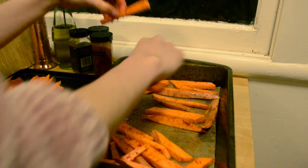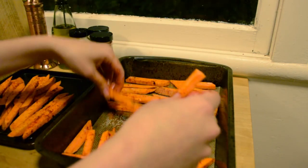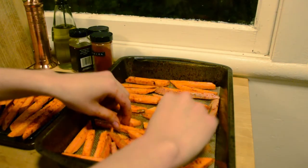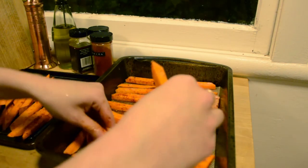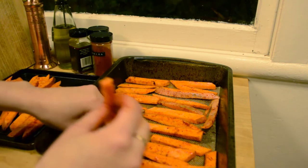Next you can place them on a baking sheet that is large enough to fit all of them. Make sure they have enough space in between so they can crisp up in the oven. If you place them too close together they will get steamy and too soggy, and nobody wants soggy sweet potato fries.